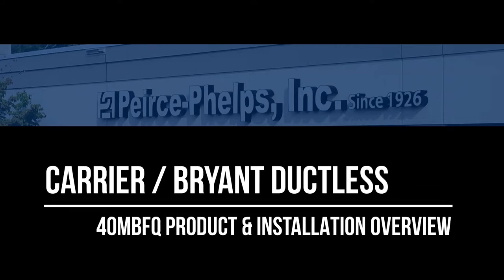Hi, I'm Austin Dillon with Pierce Phelps, and today we're looking at the 40 MBFQ Floor Console and Under Ceiling Unit from Carrier Bryant.